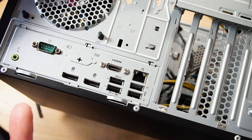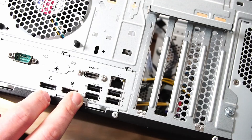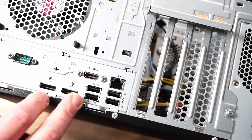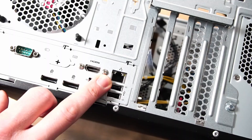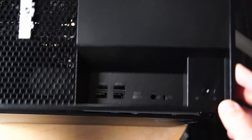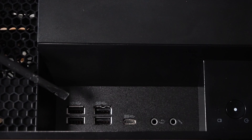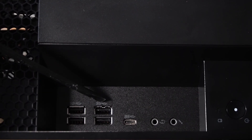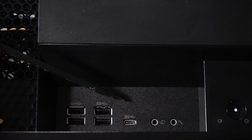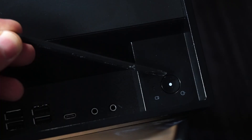While we're here, we also have an audio jack, a serial port, two USB 3.1 Gen 1 Type-A ports, two USB 2.0 ports, and a gigabit RJ45 Ethernet port. Putting the front panel back on briefly — up front we have two USB 3.1 Gen 2 ports, two USB 3.1 Gen 1 ports, a USB 3.1 Gen 1 Type-C port, microphone and headphone jacks, a power button, and the optical drive.